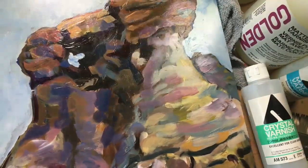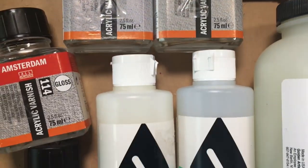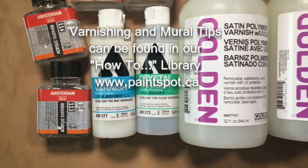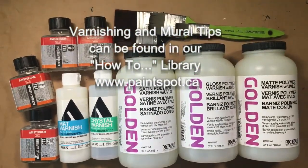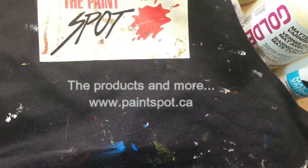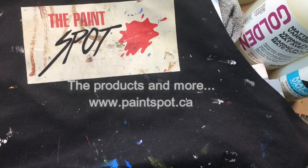Let your painting dry overnight before applying a second coat of varnish. Did you find this practical advice useful? Is varnishing less scary or intimidating than it used to be? If you have lots more questions, please leave them in the comments below. These products and more are available at paintspot.ca. Thanks for watching and happy painting!